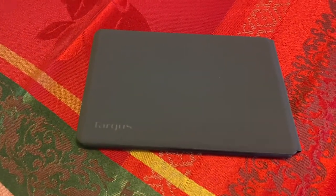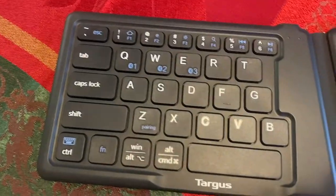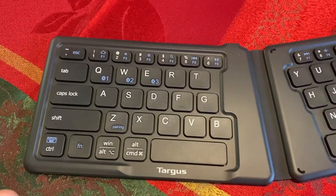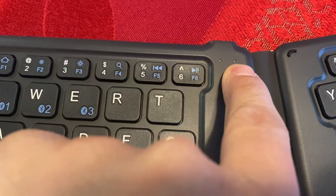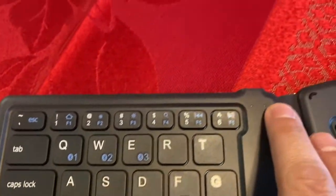Here is the keyboard folded. Let's unfold it — and here's what it looks like. There are going to be two LED lights here. This one should be for pairing and when you're connected. The other one will tell you what your battery level is at, and if your caps lock is on it will light up or stay lit.